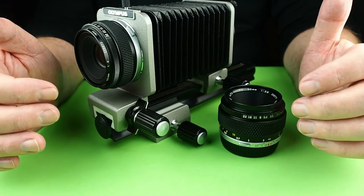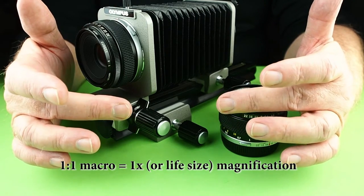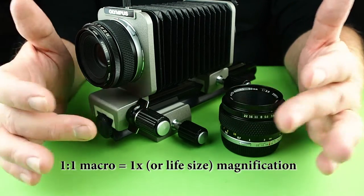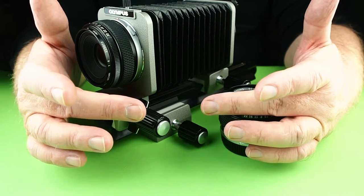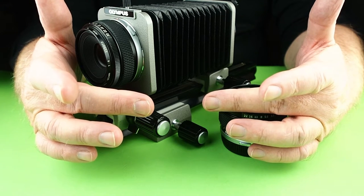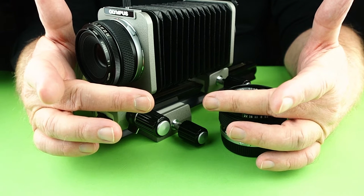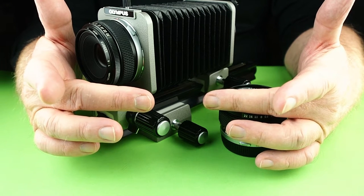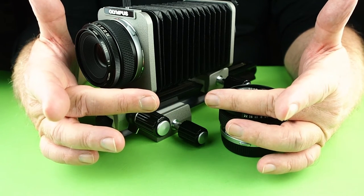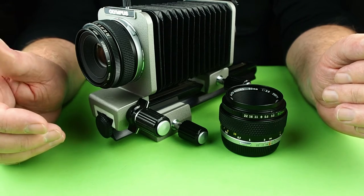Let me quickly explain macro magnifications. 1 to 1 macro means that if something is 36mm long, you'll find it 36mm long on your 35mm negative. If it is a 1 to 2 macro, or half times magnification, something 72mm long will fit onto your 36mm negative. If it is 2 to 1, something 18mm long will fit onto your 36mm negative. That gives you a little bit of an idea of how those ratios work versus magnifications.